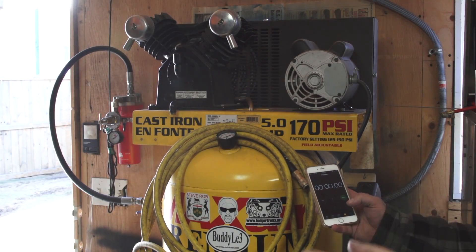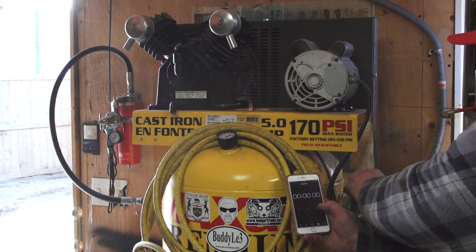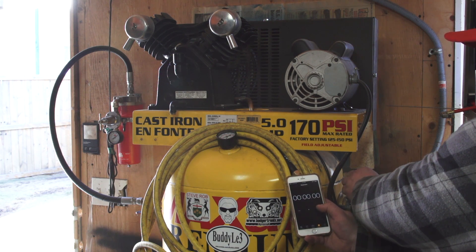Now we need to time how long it's going to take to fill up, so I'm going to press the button and start the timer at the same time.